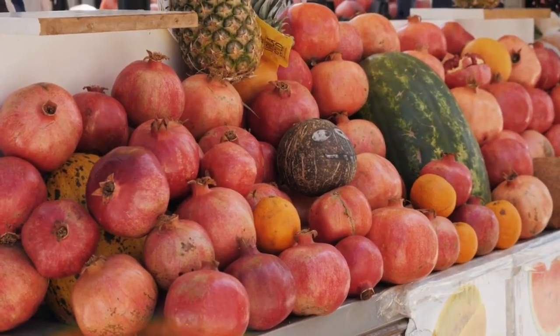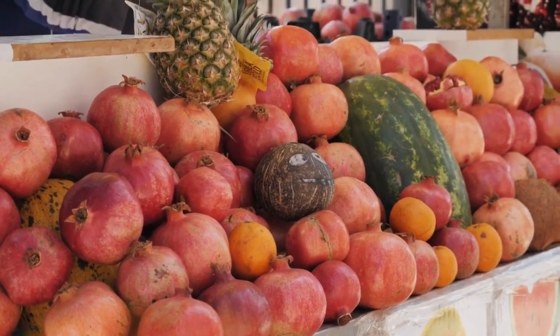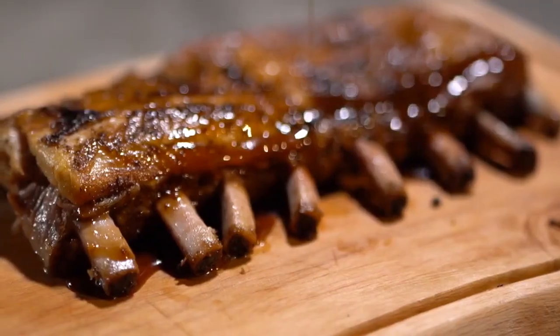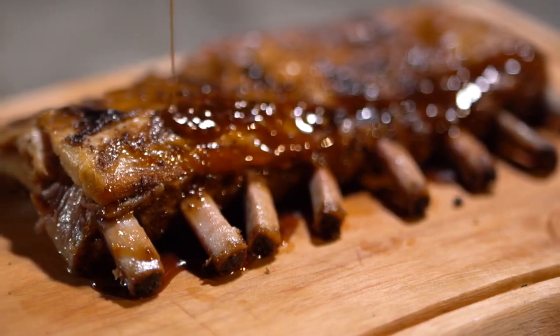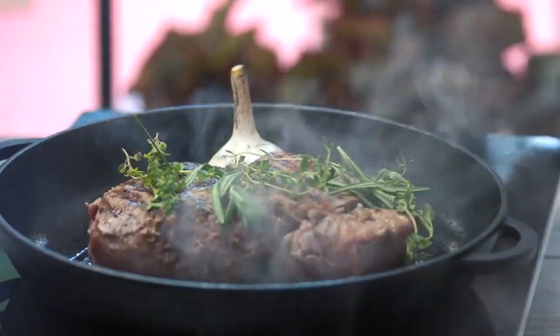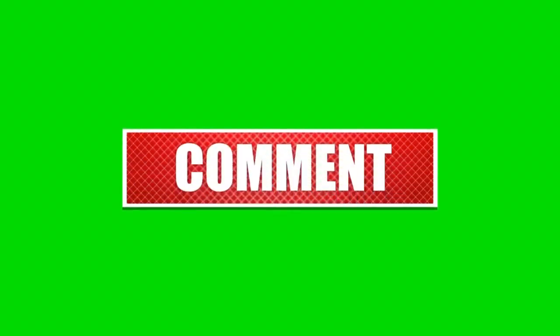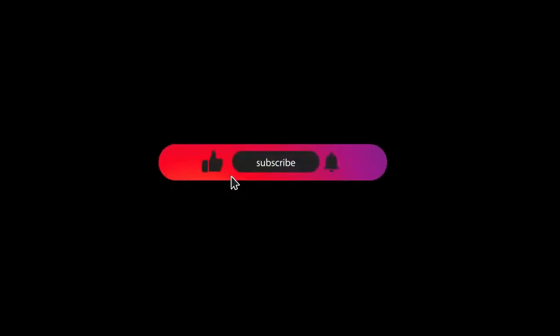There you have it — juicy and flavorful mutton kebabs that are sure to tantalize your taste buds. The combination of spices and tender mutton creates a delicious grilled dish that is perfect for any occasion. We hope you enjoyed this recipe. Don't forget to like, comment, and subscribe to our channel for more exciting recipes. Happy grilling!